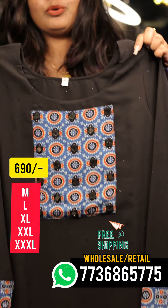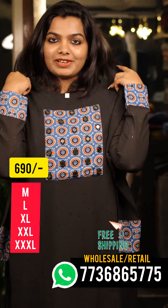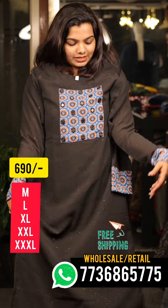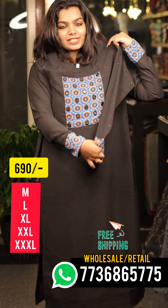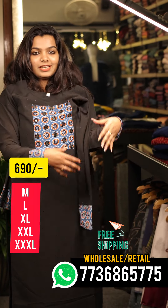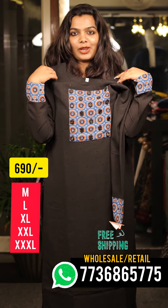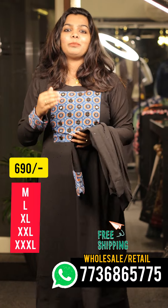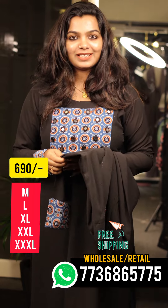Now we have a closer view of this — it has a side slit with the width lining, it has a full sleeve, it has a border with the end part, it has a very thick hand block, and it has a size in the medium and triplex.